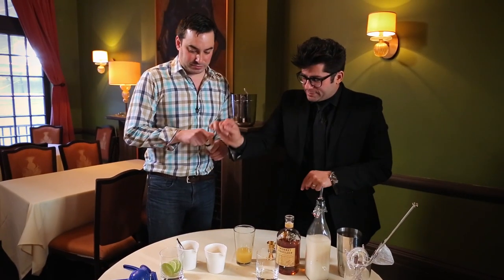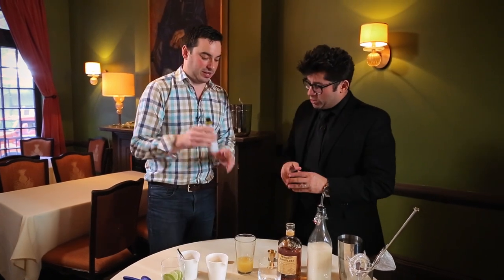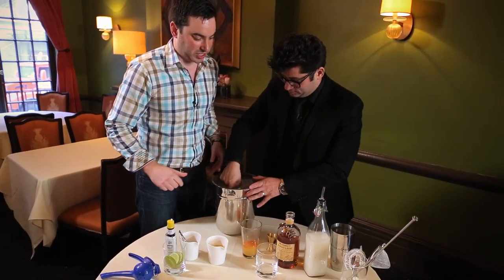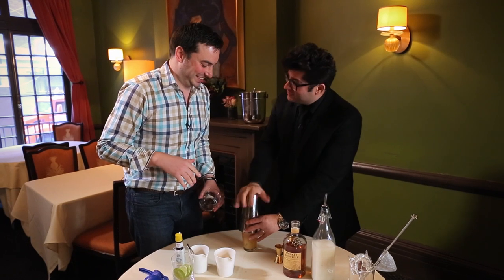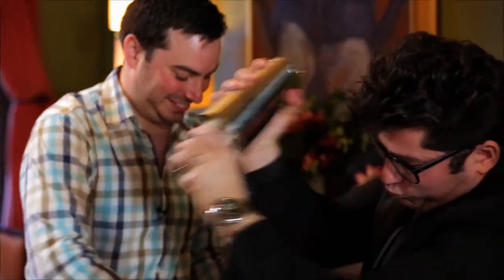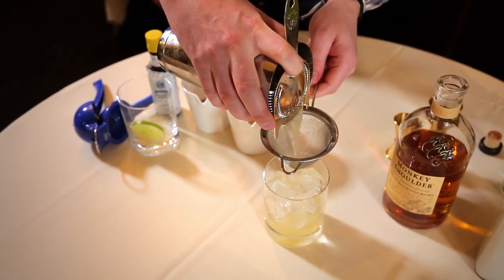So to recap: we've got limes, honey, pineapple juice, rice milk, and a couple of splashes of Angostura bitters. That's it. Load up your glass right to the top. We're going to double strain this — I'm not a fan of chunks of ice floating around on top of my drink.